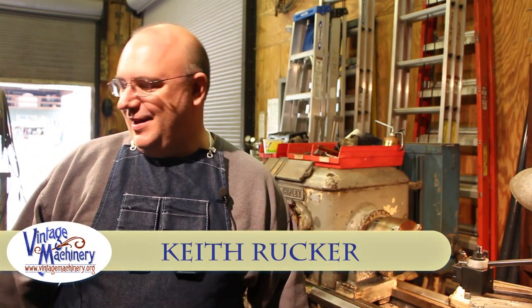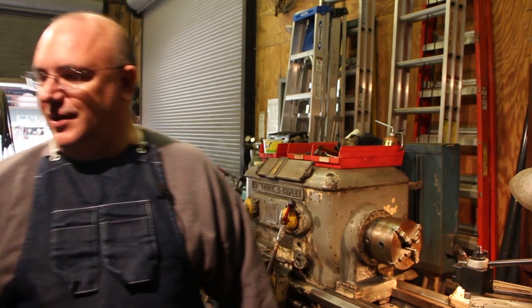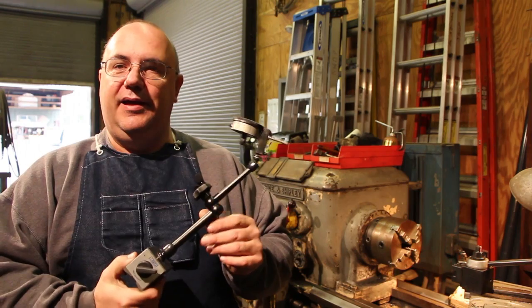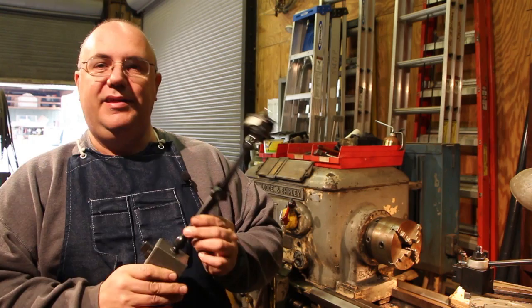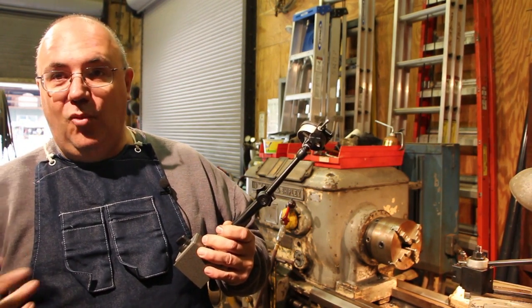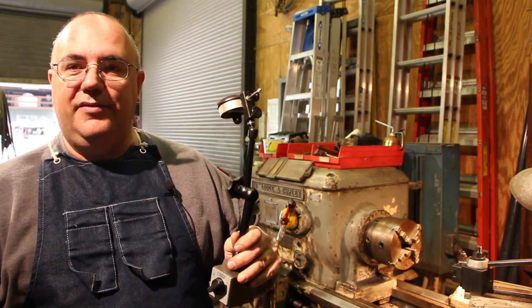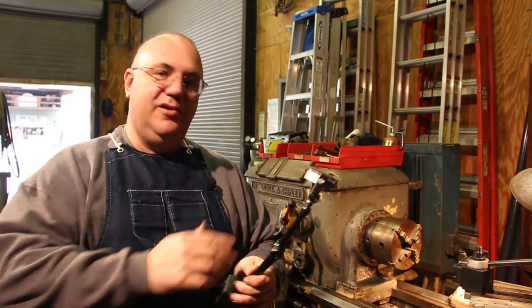Hello, my name is Keith Rucker and today I want to quickly show you guys some things about indicator bases. The reason I'm doing this is I picked up a new indicator base this past week — a NOGA indicator base and arm — and I wanted to share it. I've seen other YouTube guys talk highly about it and decided to give it a shot, so I'm going to give a quick talk about some indicator bases and show you this one.